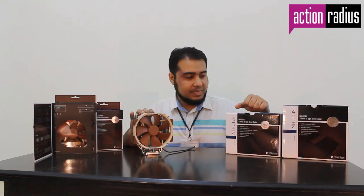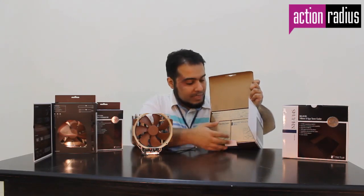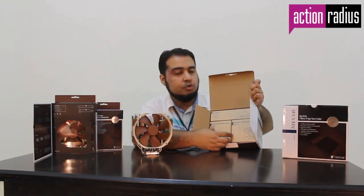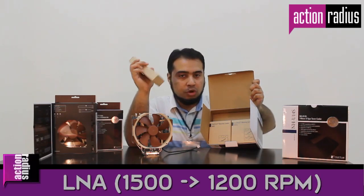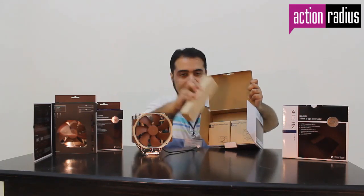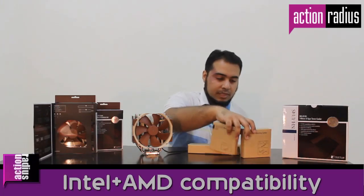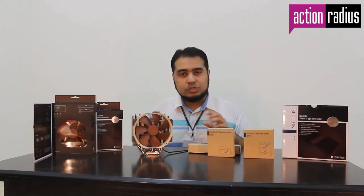Noctua also gives a complete package in terms of packaging. This cooler is compatible with any Intel or AMD chipset. Inside the box they have done a really neat packaging system with different boxes separating accessories. One box contains common tools like thermal paste, a low noise adapter, and additional mounting items for extra fans. Then there are two separate boxes — one for Intel and one for AMD.